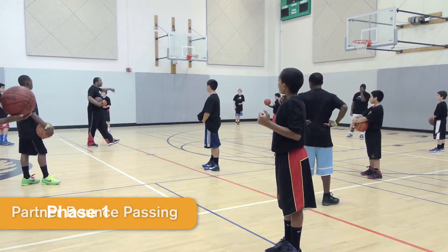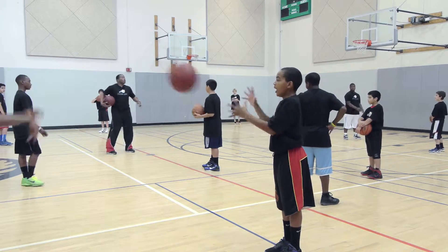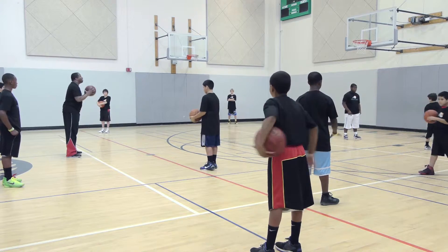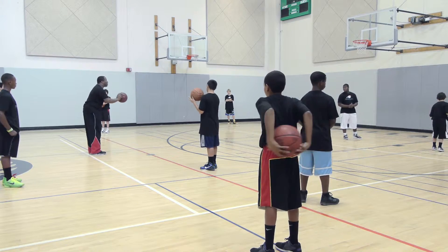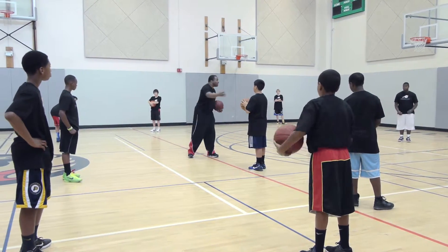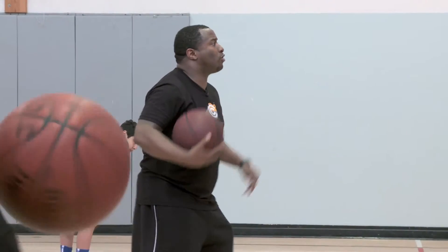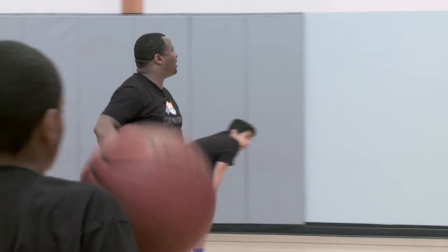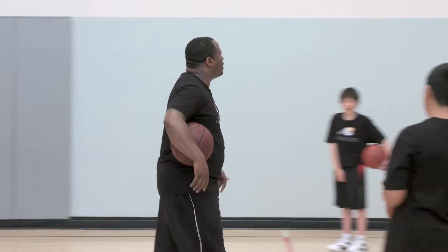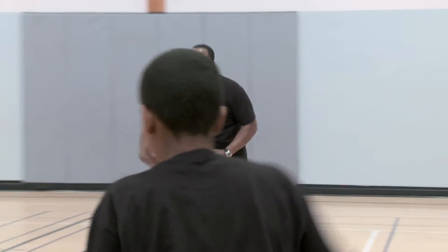I want the taller person this time to stay put — that's your station. Shorter person, this is your opportunity to practice your dribbling and passing. Tall person, when you get the ball, pass it back to your partner, then walk and find someplace else in the half court so they can come find you. Because sometimes they've got to come find you in the game. On three — one, two, three. Hit it.